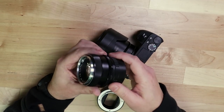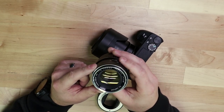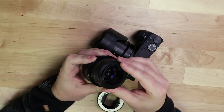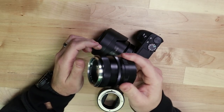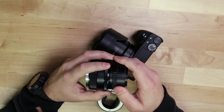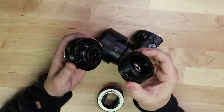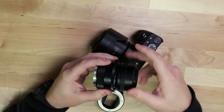The main thing extension tubes allow is getting closer to your subject to do macro photography without purchasing new lenses. Here's an example: this is an old manual photography lens from an old camera, and it has an adapter that is also an extension tube. When I want to go full manual with a retro look I can use an older-style lens with this extension tube adapter that adapts it to my Sony. So you can find some cool creative uses even with older lenses.